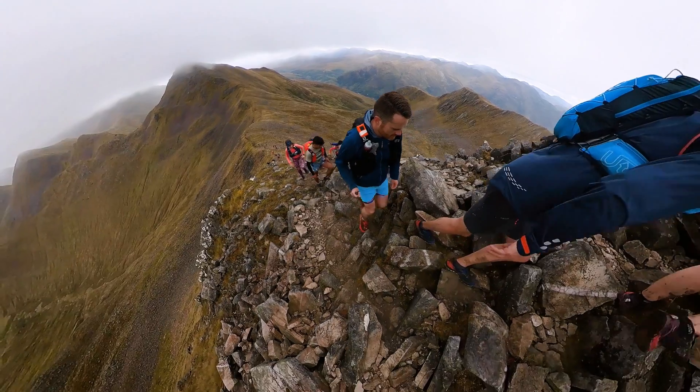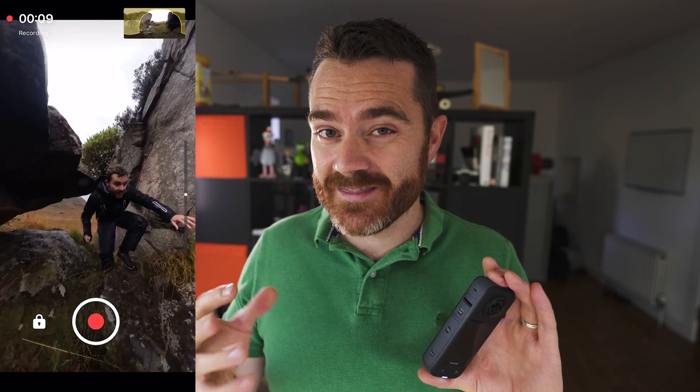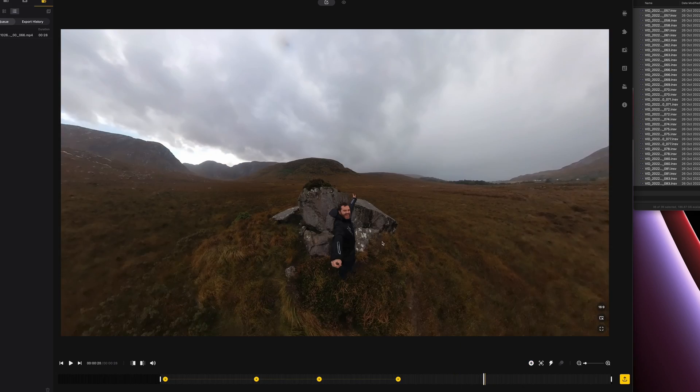If you're into the outdoors and want to see how I use this camera in my adventure videos, you might want to have a look around. There are quite a few ways to export footage from this camera, but I'm going to concentrate on the two I use the most: one, a simple method using the smartphone app mostly for vertical edits for social media, and two, using the desktop app to get the best quality exports possible.